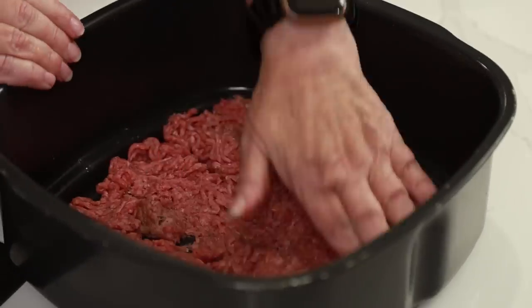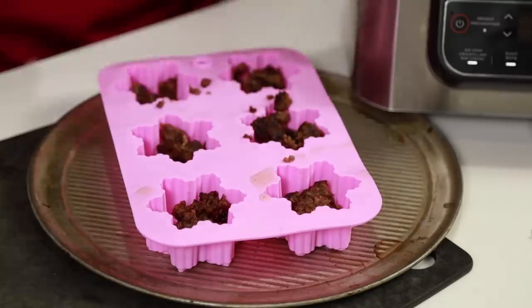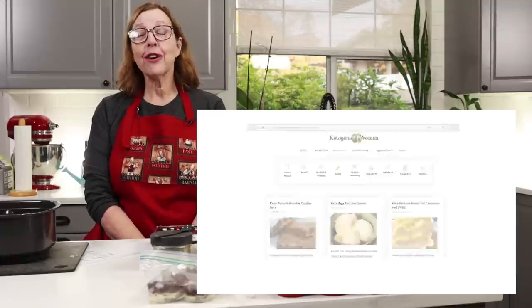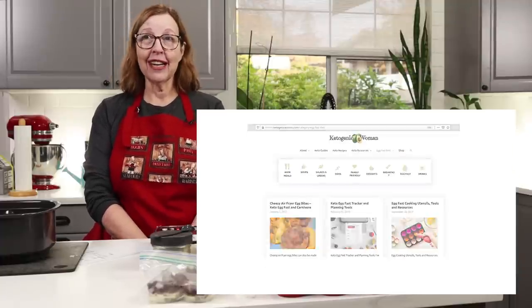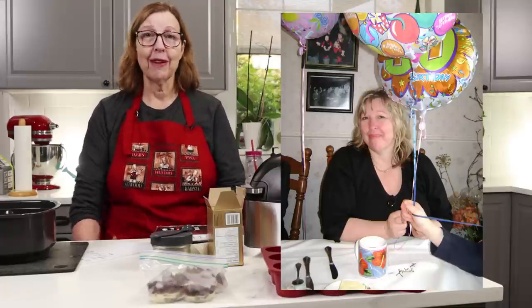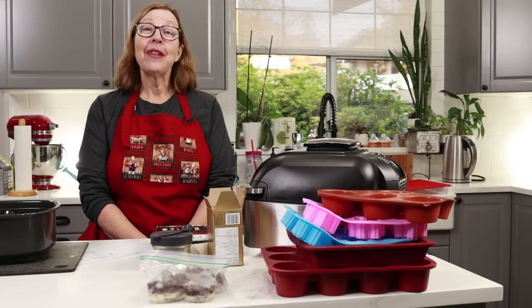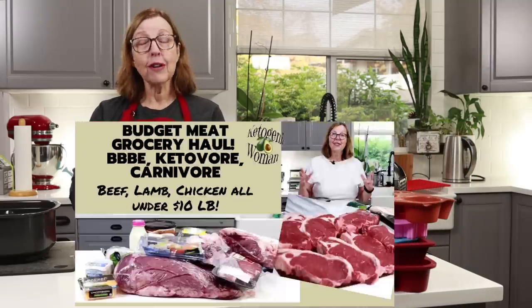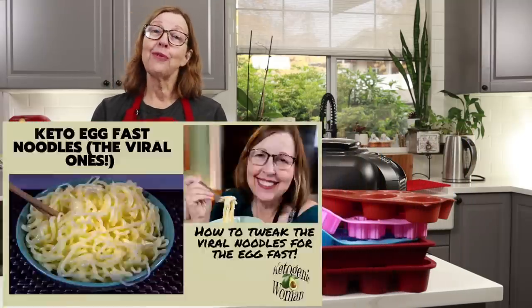Hey everyone, today I'm going to show you how I made these super delicious beef and butter cups for the 80-20 animal fat protocol. I'm Anita from ketogenicwoman.com where I share keto and carnivore recipes and cooking ideas that have helped me lose over 125 to 130 pounds. If you're new here I hope you check out some of my other videos and my website, and for returning subscribers I hope you like today's video.